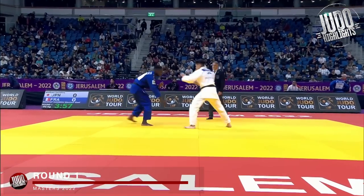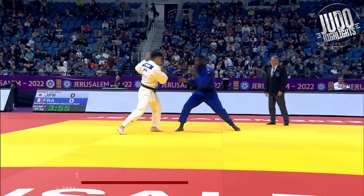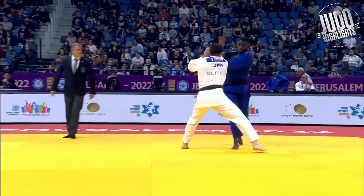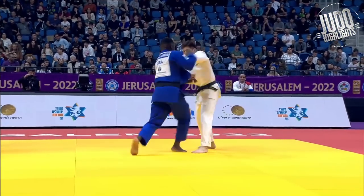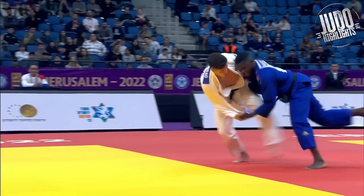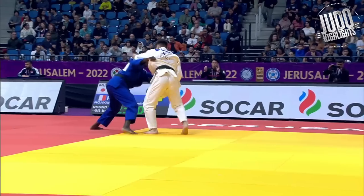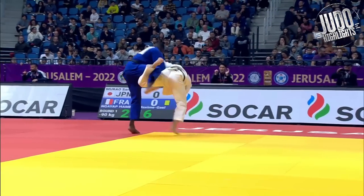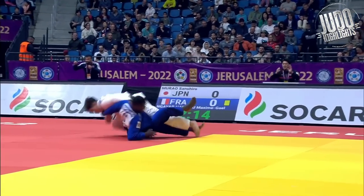Hey guys, welcome back. So Manau taking gold at under 90s at the Masters in Jerusalem. I like Manau, I think he's probably going to go all the way. Definitely think he's got a world championship in him and maybe an Olympic gold as well. He's a special, special judoka, so I'm going to have a look at him in detail. Some good ippon and just some good stuff for us to learn as well.